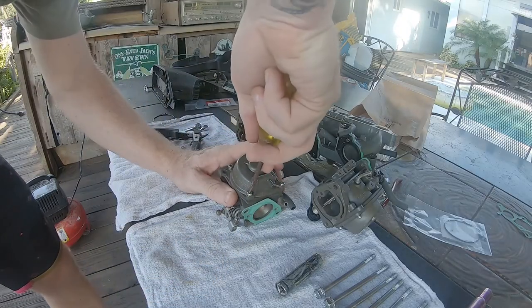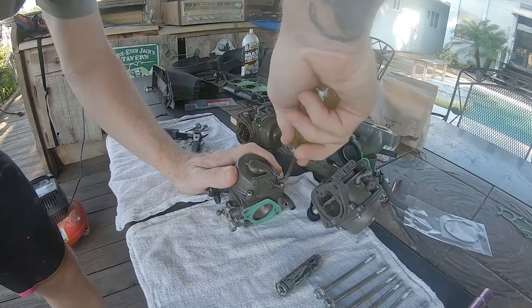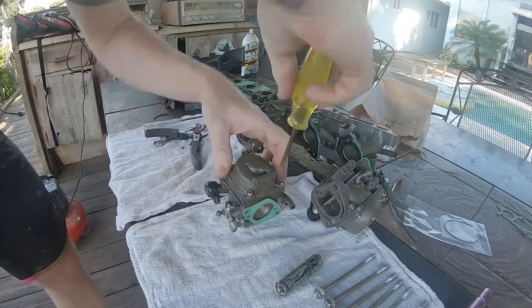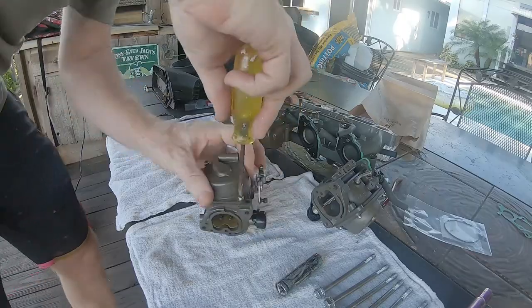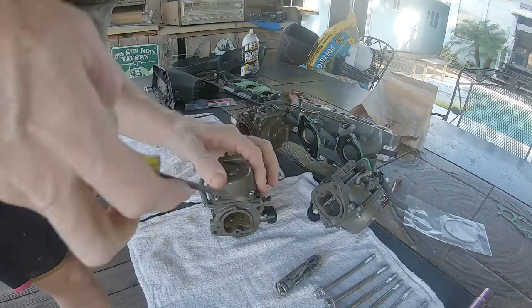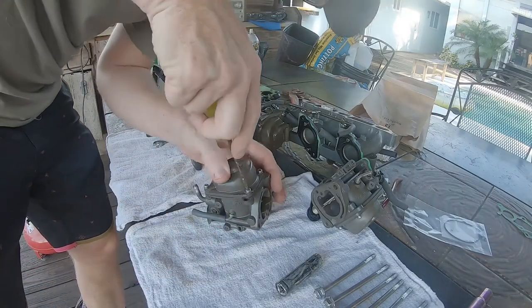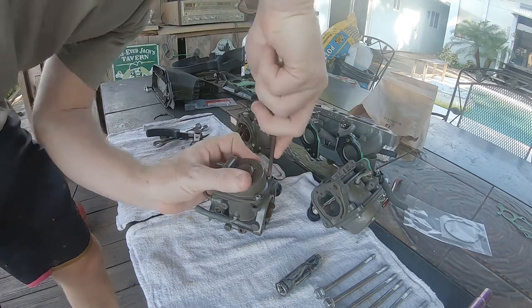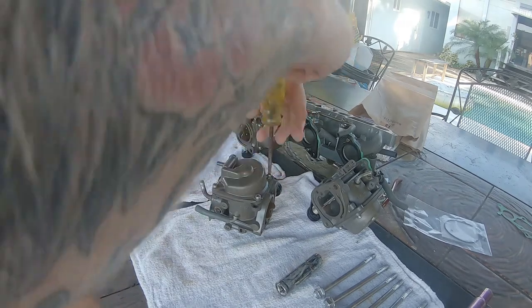Removing these screws can be difficult, and you can see here that I'm struggling a little bit. I'm using a flat head screwdriver because the Phillips portion of this screw was already damaged and I didn't want to strip it out and have to drill it out. I've had to drill and tap carburetors in the past — it's not impossible but it's not a very fun job.